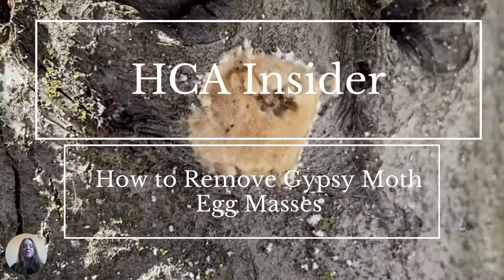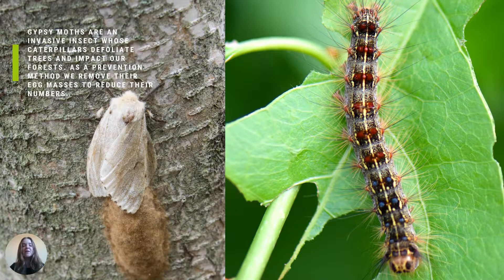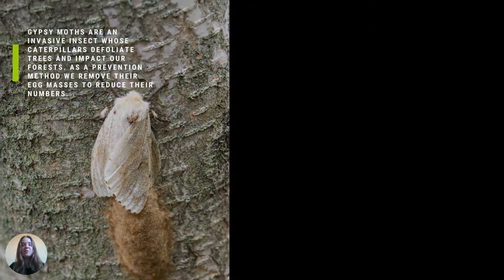HCA Insider: how to remove gypsy moth egg masses. Gypsy moths are an invasive insect whose caterpillar defoliates trees and impacts our forests. As a prevention method, we remove their egg masses to reduce their numbers.